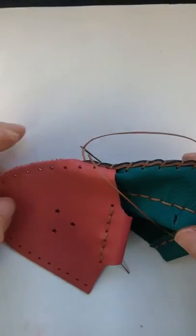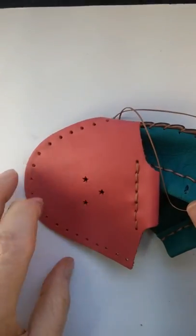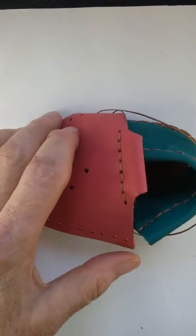Pull it real tight, and now I'm ready to stitch the vamp all around until I get to the other side where we'll finish off.